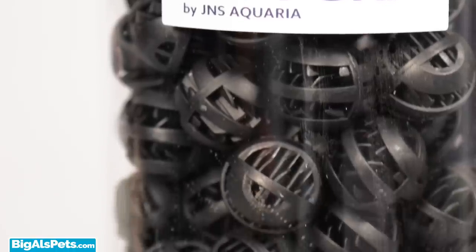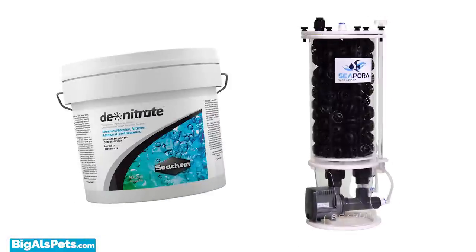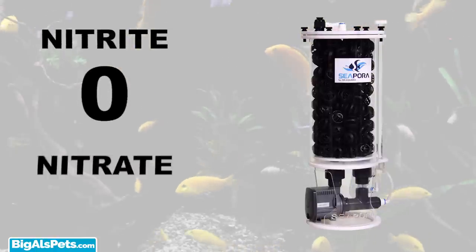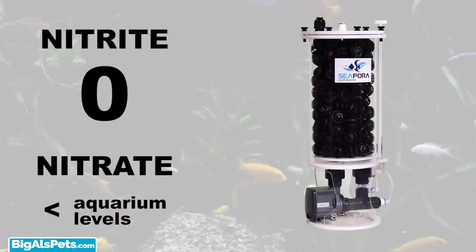You can also swap out the bio-balls for your preferred bio-media, such as C-Chem D-Nitrate. Once you have the nitrate reactor running, allow three to four weeks for the bacteria to colonize on their own, and then test the effluent water for the presence of nitrite and nitrate. If nitrite is zero and nitrate is lower than the levels present in the aquarium, then the reactor is doing its job.